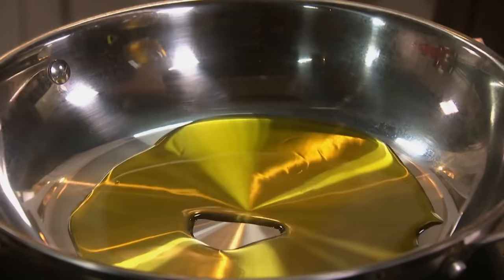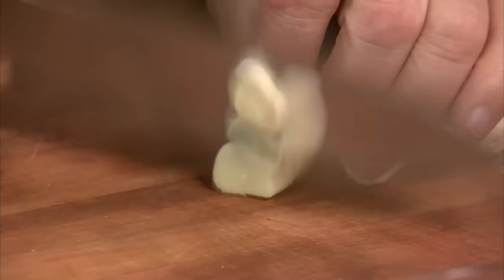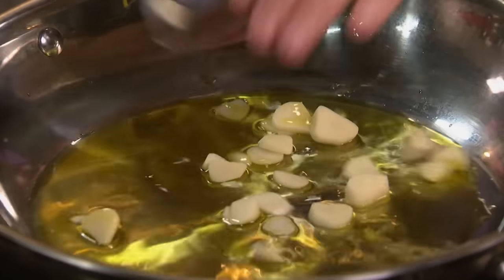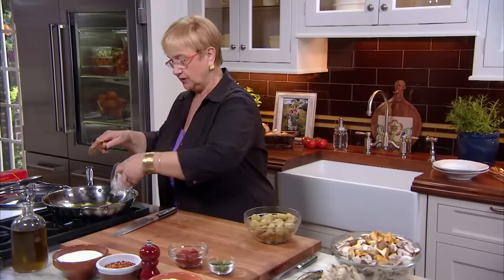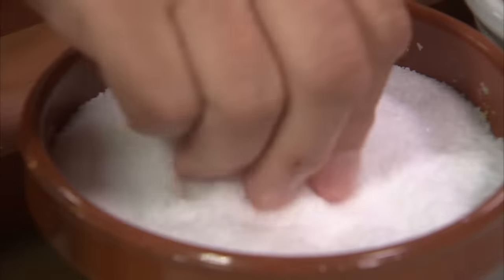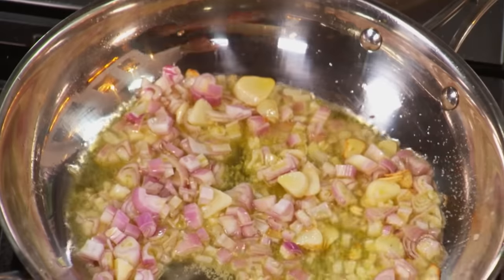Olive oil. Garlic. Let's put the shallots right in. Let's season the shallots. So let's get that golden.